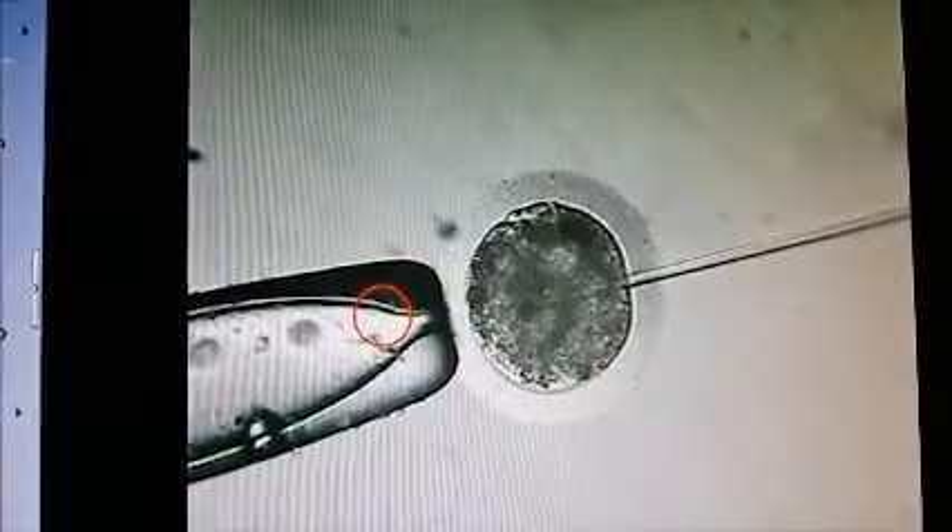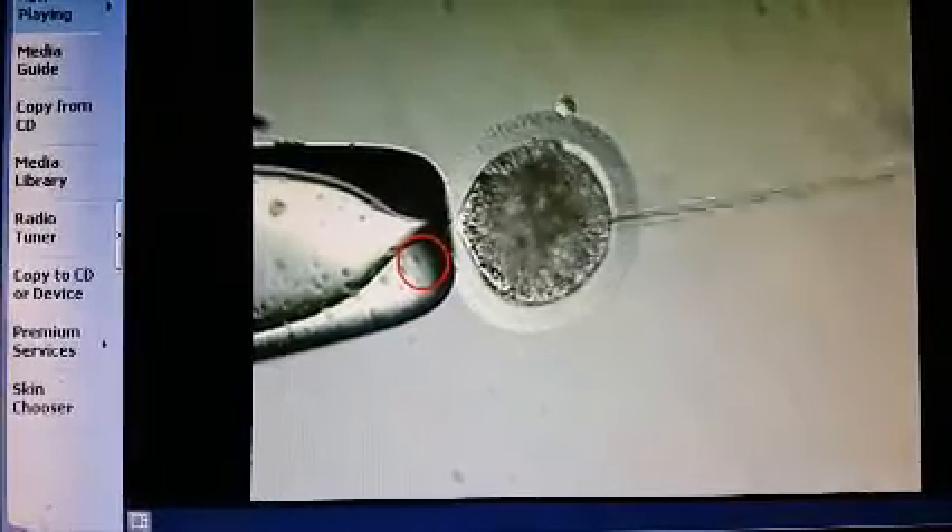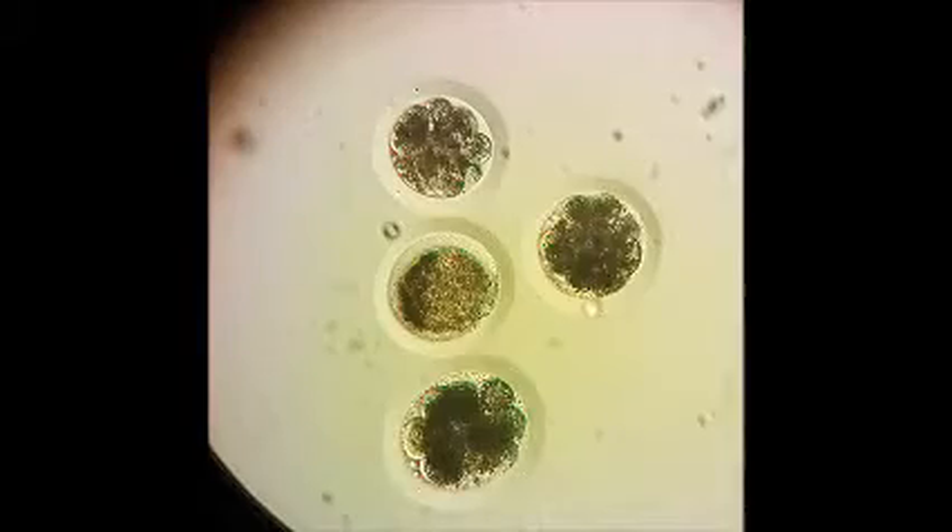We search in a gridded search dish, the same one we use to search for embryos, and it is on a heated stage. Everything must be temperature controlled with oocytes, more critical than with embryo searches, because these are much more temperature sensitive than embryos are.